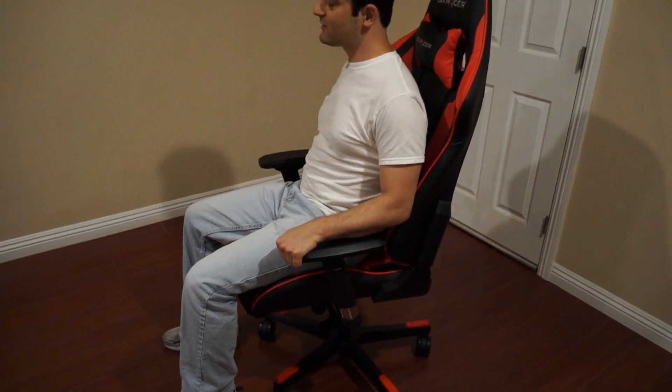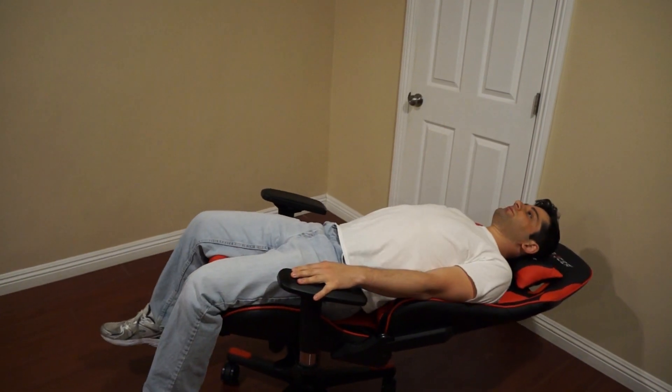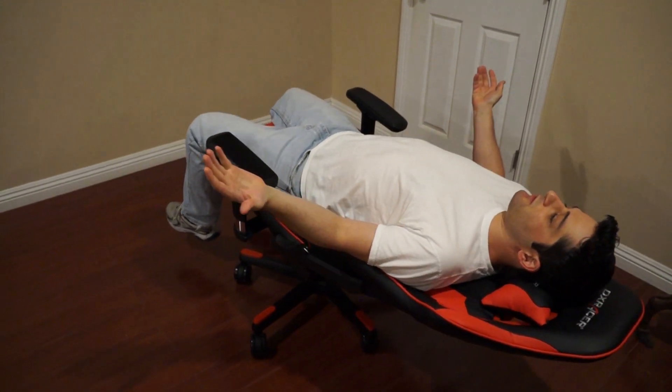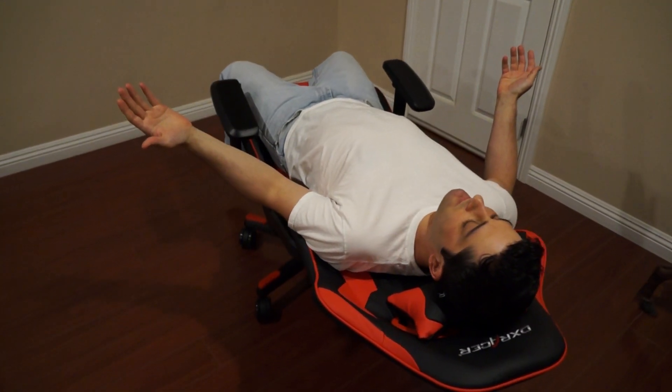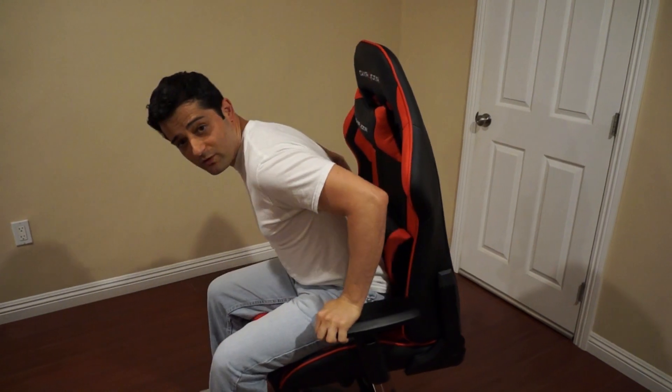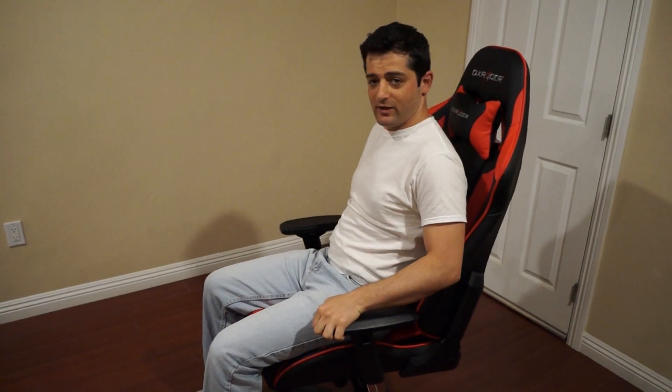As we have the backrest right here, you can see that it oscillates all the way back. Fully comfortable, and I promise you, you will not fall at all — that's what this bottom is made for. And as we move all the way up, it can actually go more back and forth. I like it right around here.